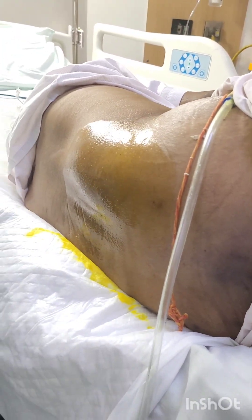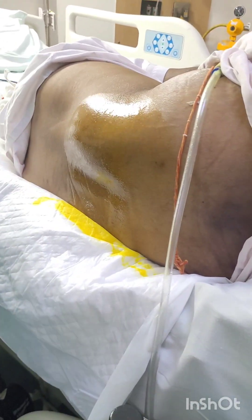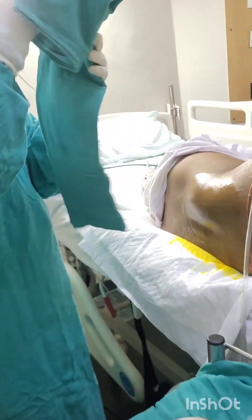Hi everyone, Dr. Josana here. I am doing a lumbar puncture today. Put the patient in the right or left lateral position, and the knee should be touching the chest. At the level of the highest point of the iliac crest, just come down.